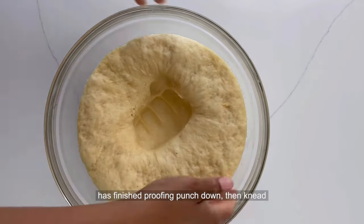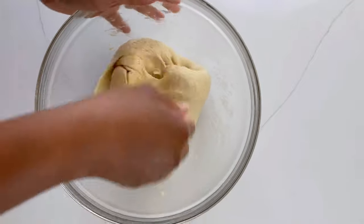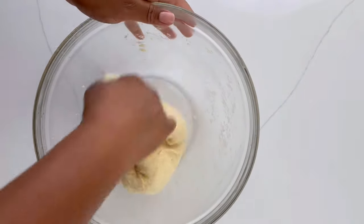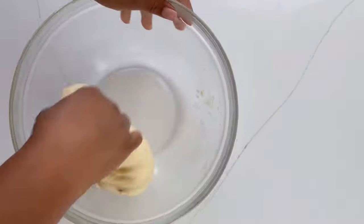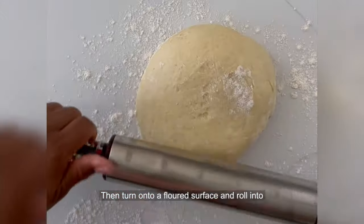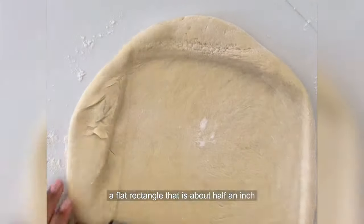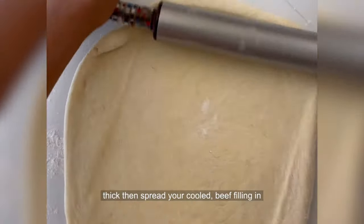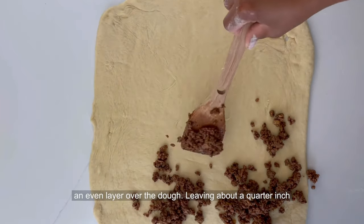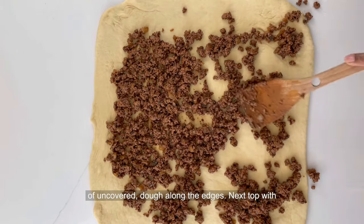When your dough has finished proofing, punch it down, then knead into a smooth ball. Turn onto a floured surface and roll into a flat rectangle that is about half an inch thick. Then spread your cooled beef filling in an even layer over the dough, leaving about a quarter of uncovered dough along the edges.